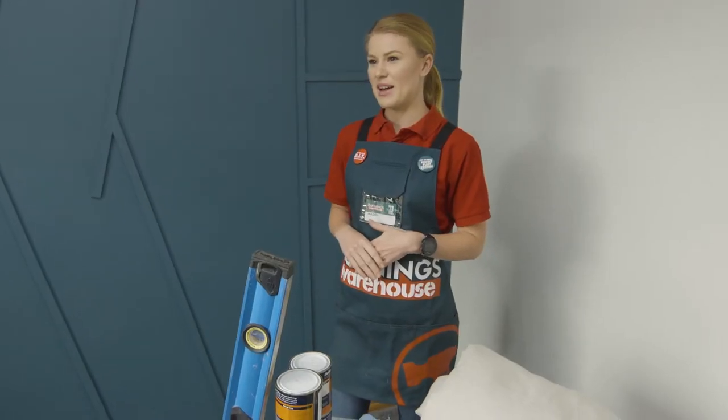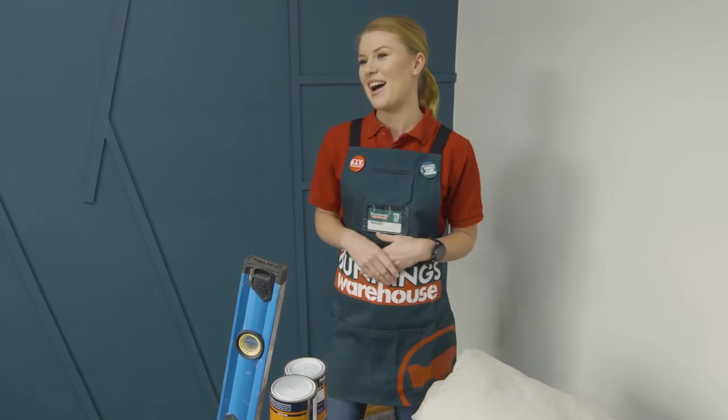I'm Maddie and I'm going to show you how to paint a mountain wall mural. You don't need to move mountains to make this mural happen — I'm going to show you how easy it is.